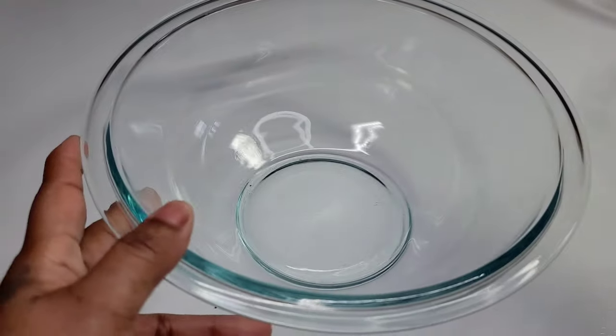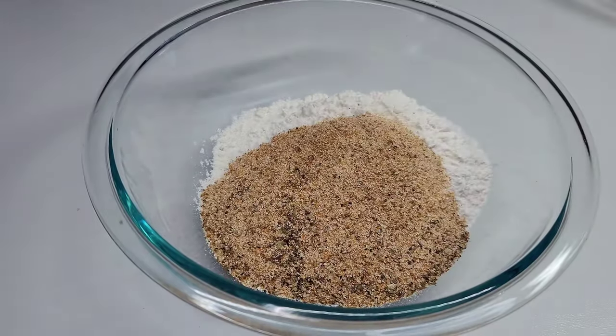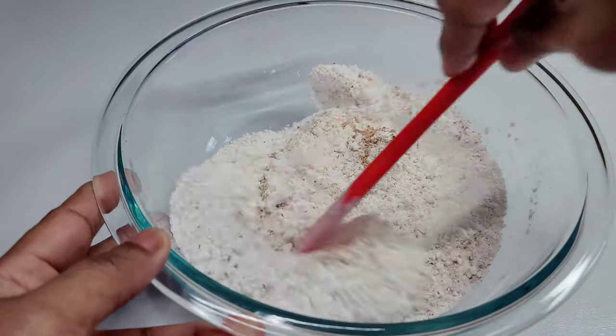Next we'll combine our flour and the seasonings and set that aside. Then we'll combine our breadcrumbs and our cornmeal and set that aside.